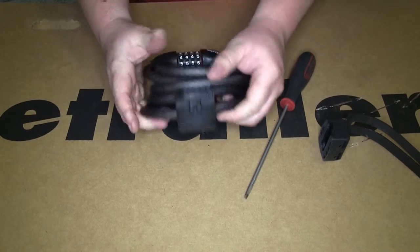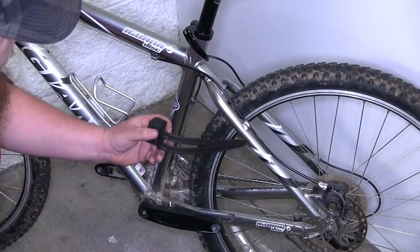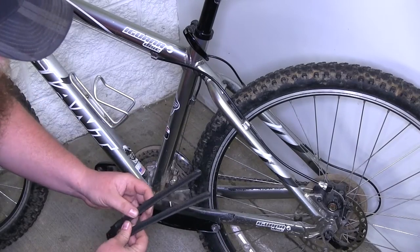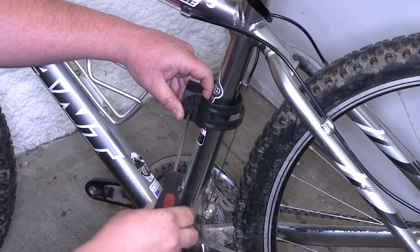Now that's secured to our cable. We can go ahead and secure this to our bicycle. We have our bicycle right here. We're going to secure our bracket to it — it just has two straps that come around and get fed into here. You'll use a small flat blade screwdriver, tighten those down, and it'll tighten this to your bike frame.